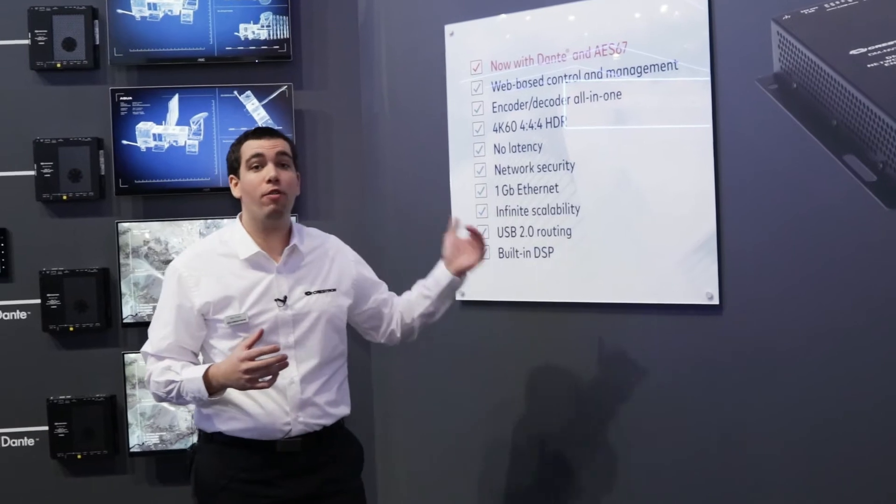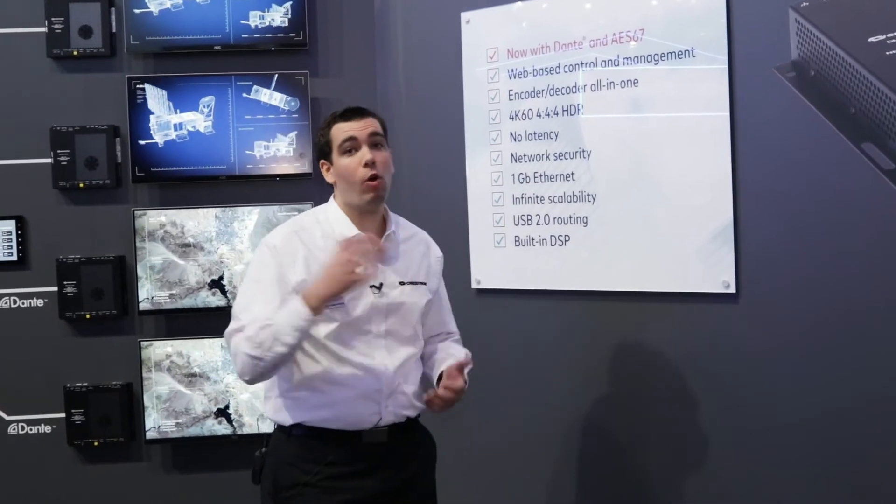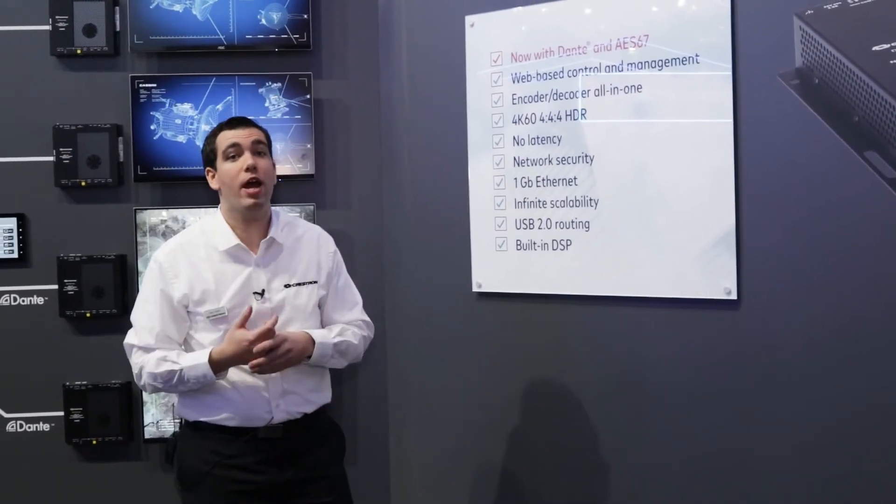It is able to support all video resolutions from 1080p all the way up to 4K60, 4:4:4, and HDR.